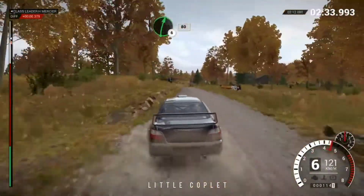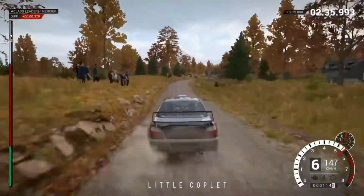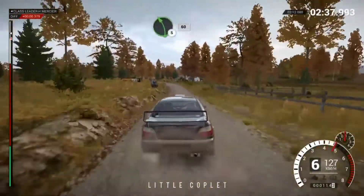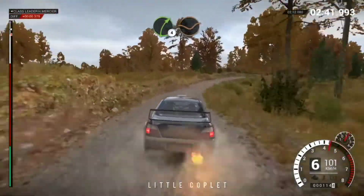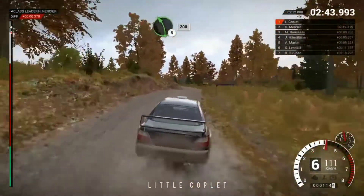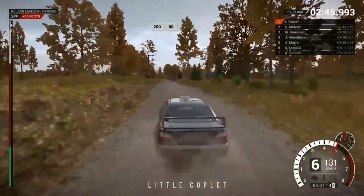Right 6 over crest, 80. Left 5, 60. Right 4 through dip. Keep middle over crest. Left 5, 200. 200 over bumps, 60.